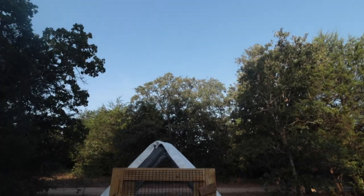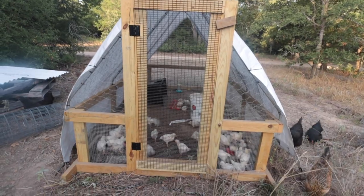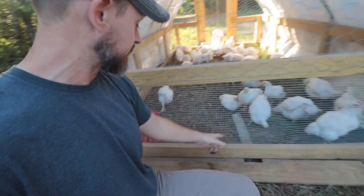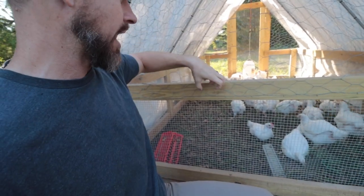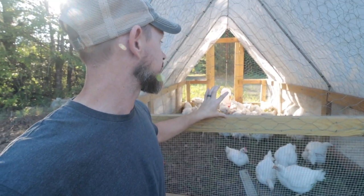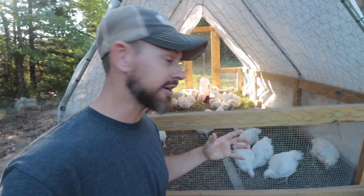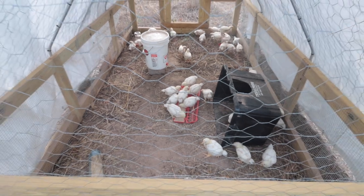So what would I change if I were to build this again? Definitely the main thing would be to give some sort of access in the back. A lot of times the birds are in the front and I just want to be able to grab something in the back. If I had some sort of door or a drop-down panel back there, that would be a ton of help. I think it might take away some structural integrity, but it would be so helpful to have rear access.